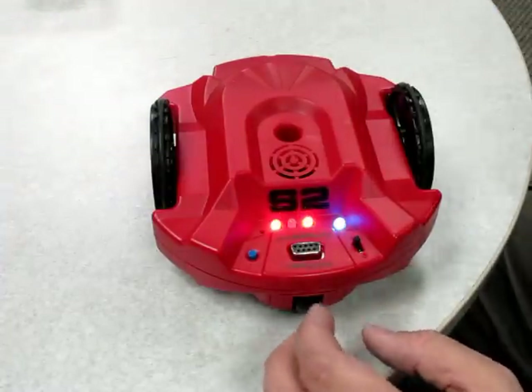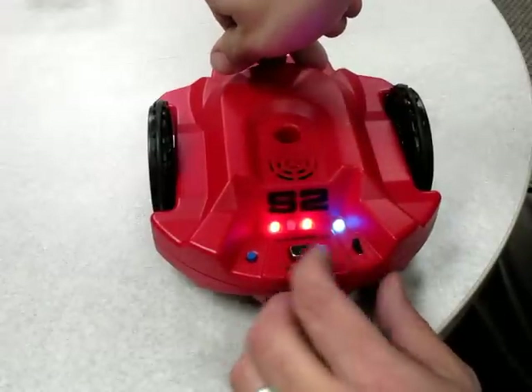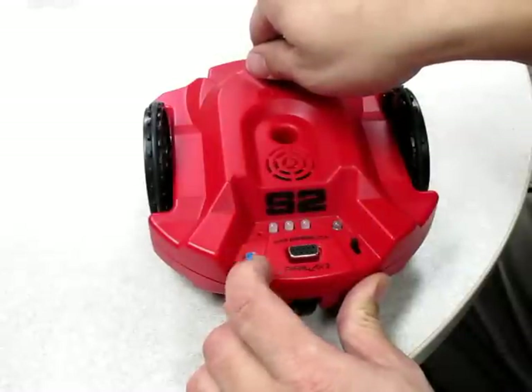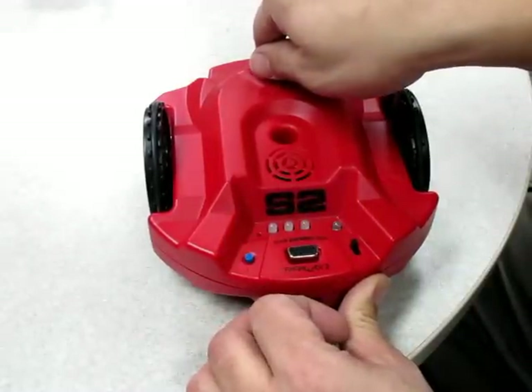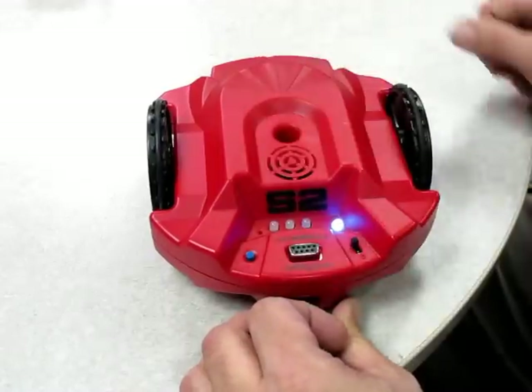Beyond that you can actually turn it into a mobile platform doing the same demo. Cover up the two right holes, hit the reset, and wait for the tone.